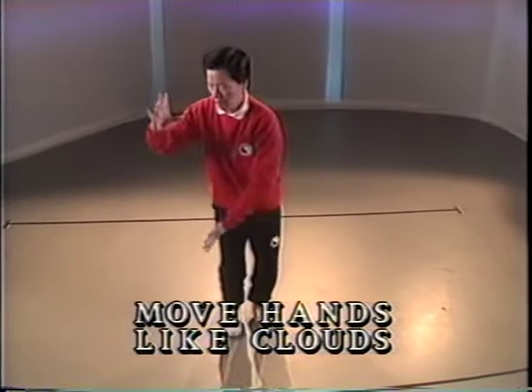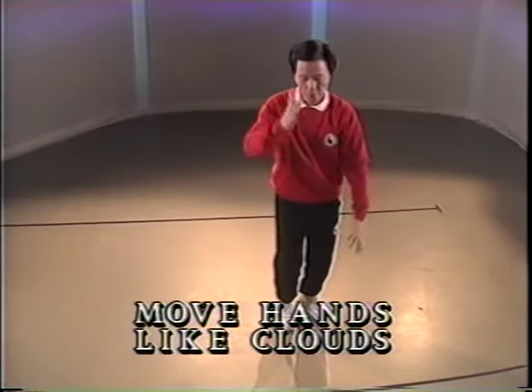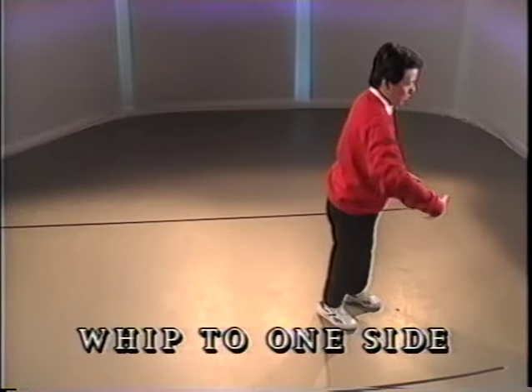Half step. Push to the right. Full step. Push to the left. Half step. Push to the right. Full step. Push to the left. Half step. Toe in front.